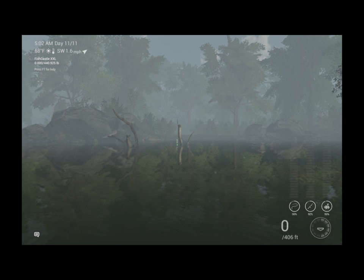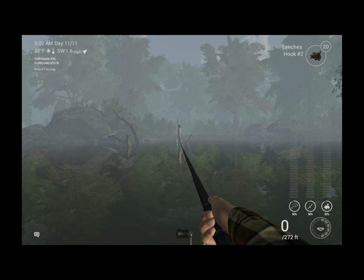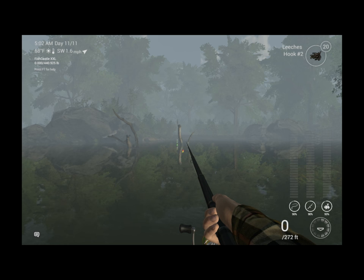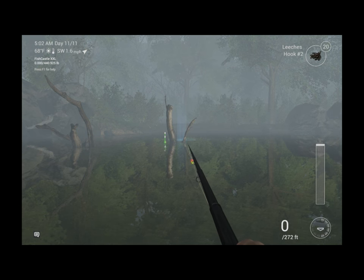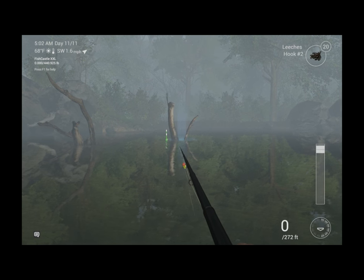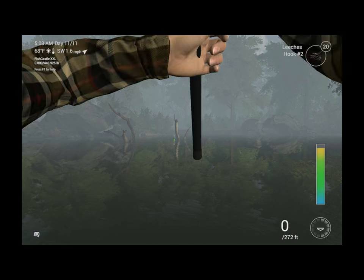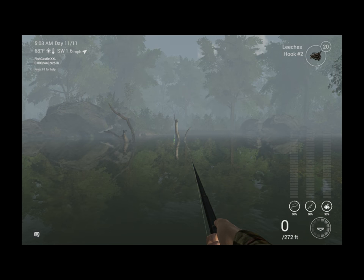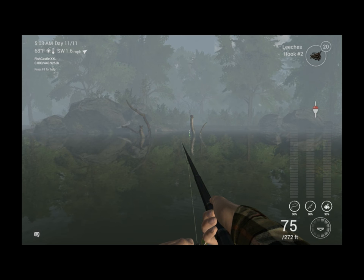Let's throw a leech out there first. I'm using a telescopic rod — you can use a match rod if you want, don't really need anything big for these guys. That's why I'm using a telescopic rod, and the pair float puts this thing right exactly where I want it. You want to put it right there between 70 and 75 feet, and guys, you just let it ride.